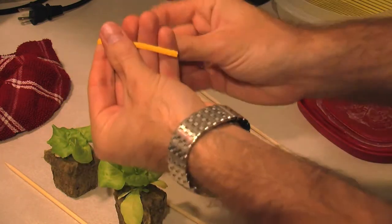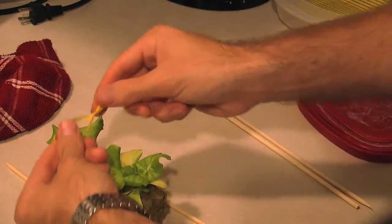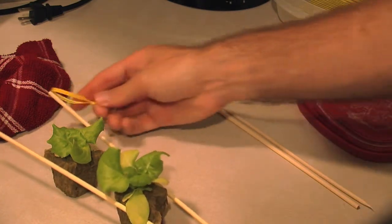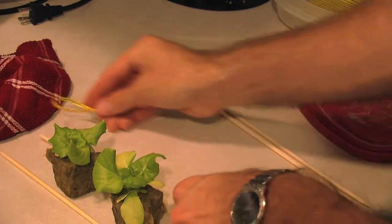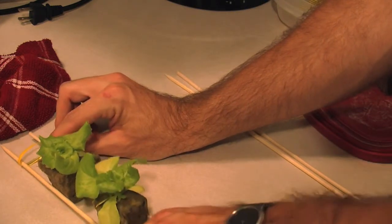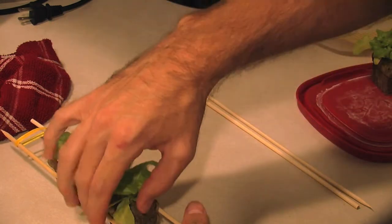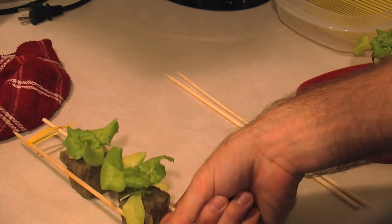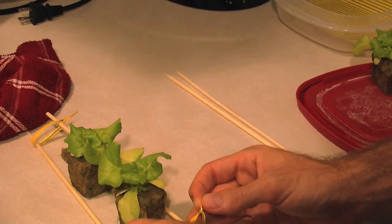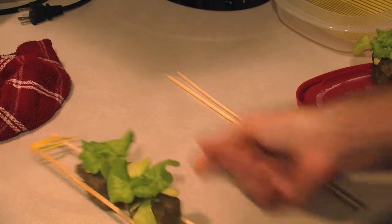Take a twist tie, wrap it around like this, and twist it a couple of times. I made the mistake of doing it only once and it came undone in a previous test. Take your two sticks, hold them up, put your twist tie on one end, then pick it up — this should create some tension on the sides. Squeeze the end together, and put another twist tie on the other end. There we go, that works nicely.